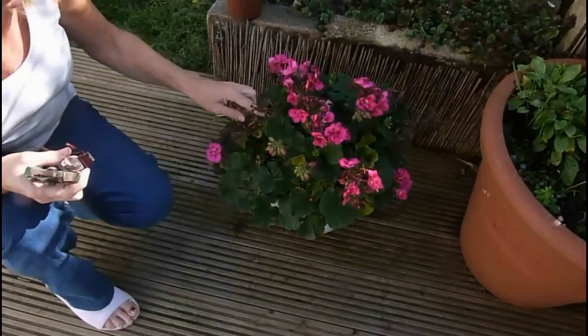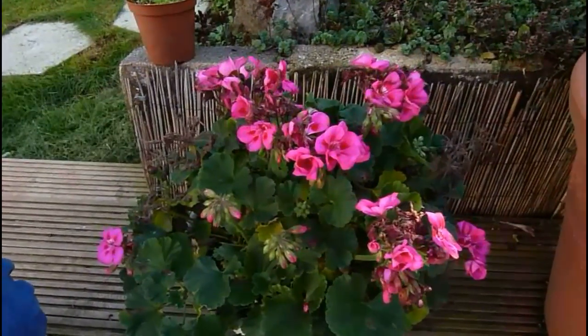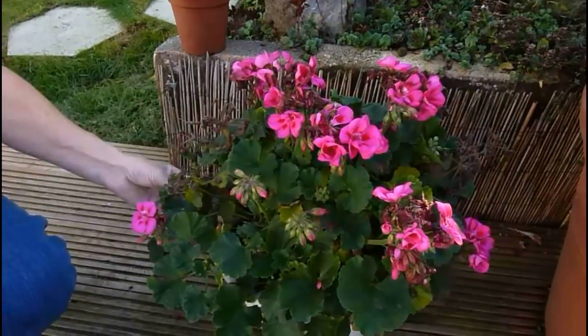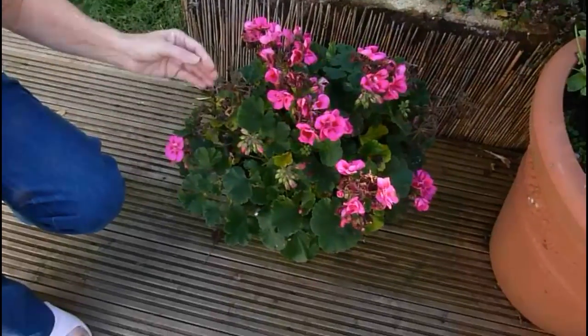Now this one is from last year. It started off as a tiny plant and last winter what I did was I put it against the side of my house in the shelter so the snow didn't land on it, under the little leaves and against the wall of the house. There was enough heat radiating from the house in order to keep it alive.